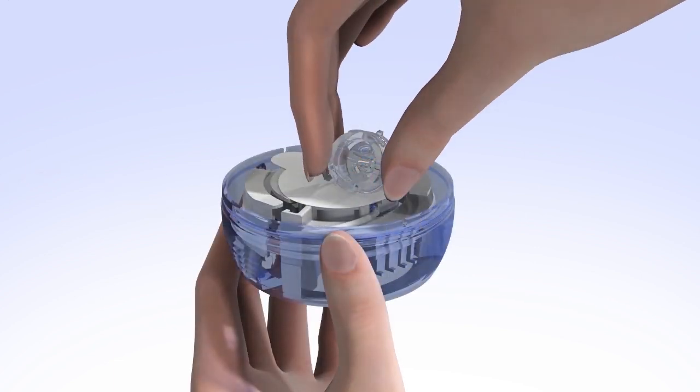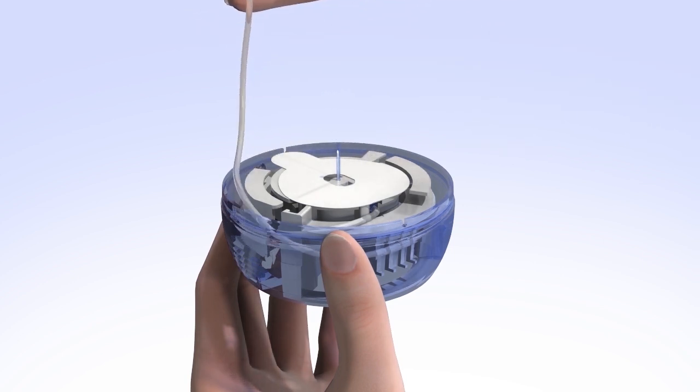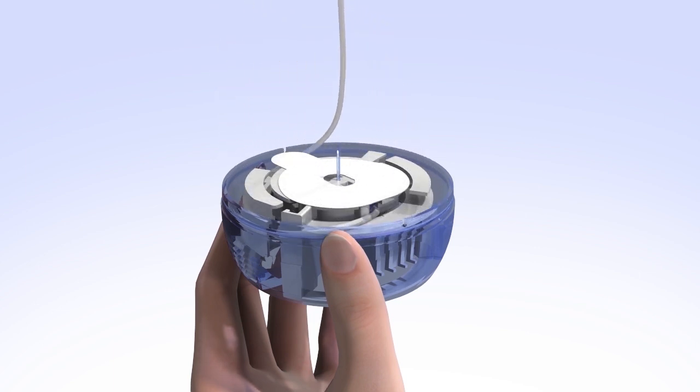To release the tubing, start by freeing it from the plastic tab that holds it in place. Then, gently unwind the tubing by pulling it upwards in a counter-clockwise direction. Be careful not to pull too hard when the tubing is fully unwound, as this could accidentally dislodge the Infusion Set from the introducer needle and insertion device.